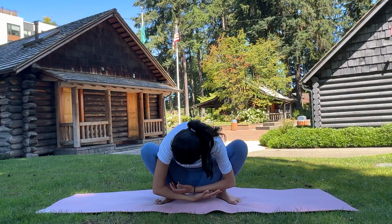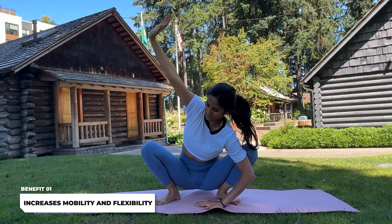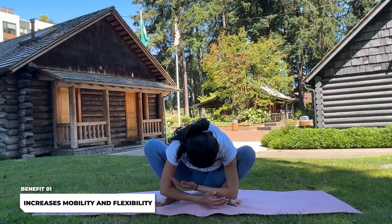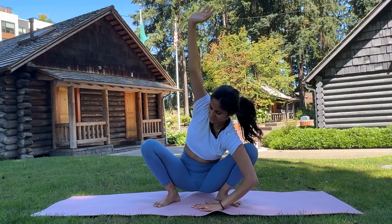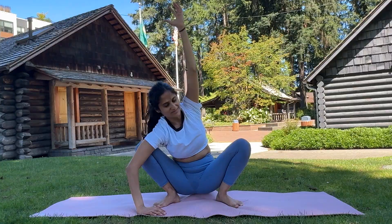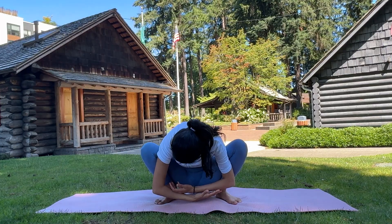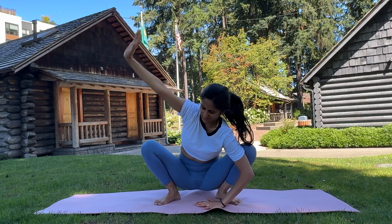Let's begin with the yoga squat with side twist. This pose is excellent for opening the chest and improving spinal flexibility. Start in a squat position with your feet slightly wider than hip width apart. Place one hand on the ground for support, twist your torso to one side, reaching the other hand up towards the sky. Hold the twist for a few breaths, feeling the stretch in your chest and spine. Return to the center, fold forward with both hands, and then switch sides.